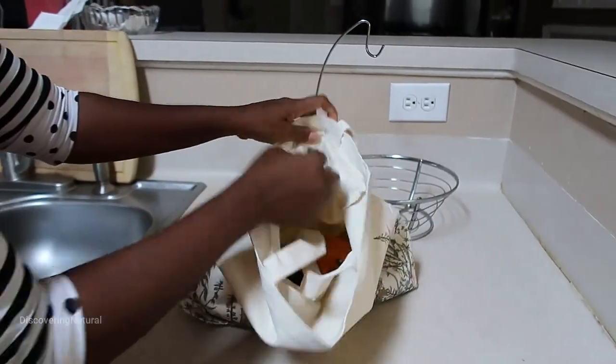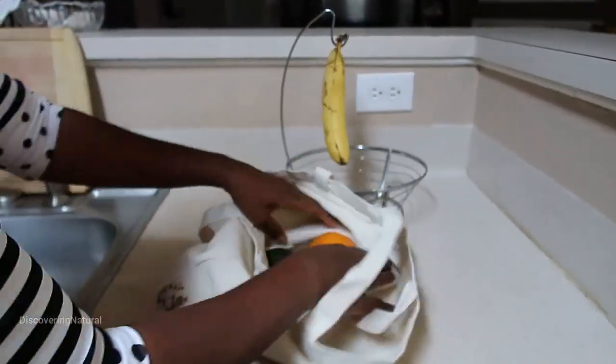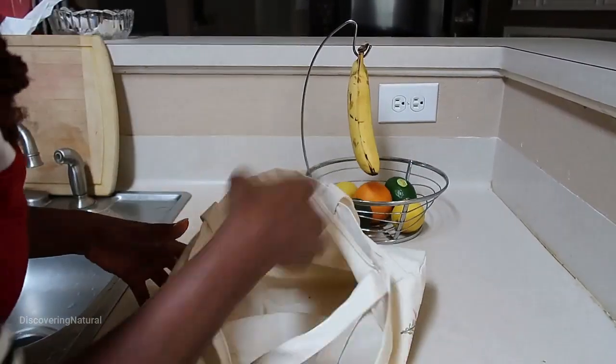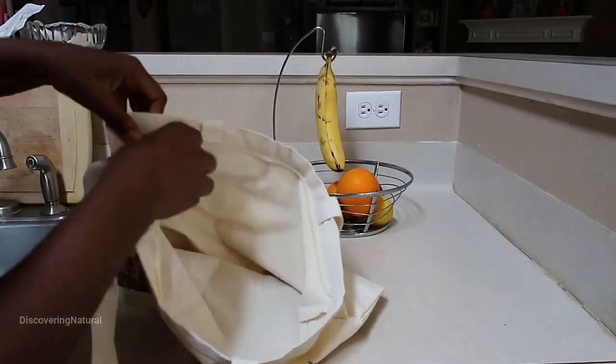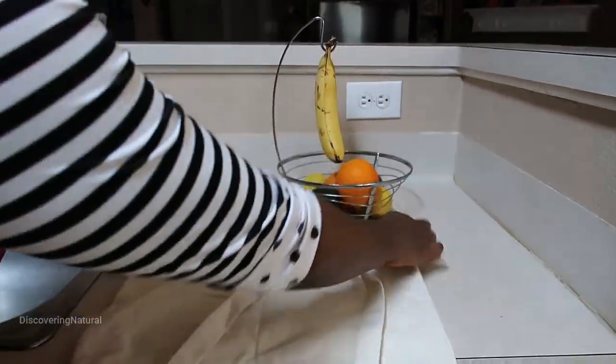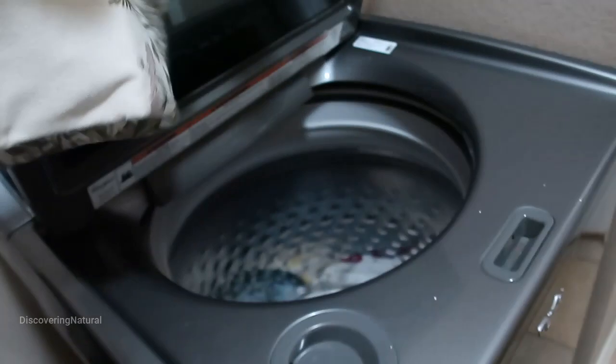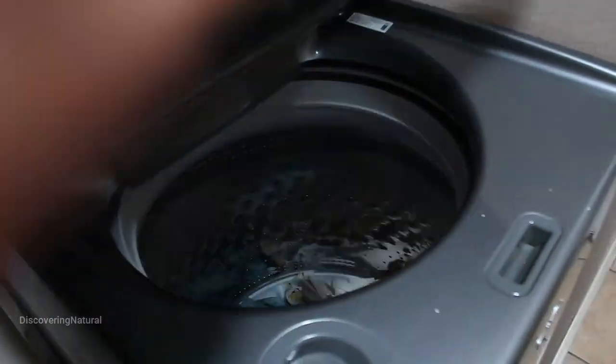It's big enough to take my fruits, so I can use it when I go grocery shopping and just put all my fruits in it. Once I'm done, this tote bag can be stored anywhere. It's also wear resistant and washable.